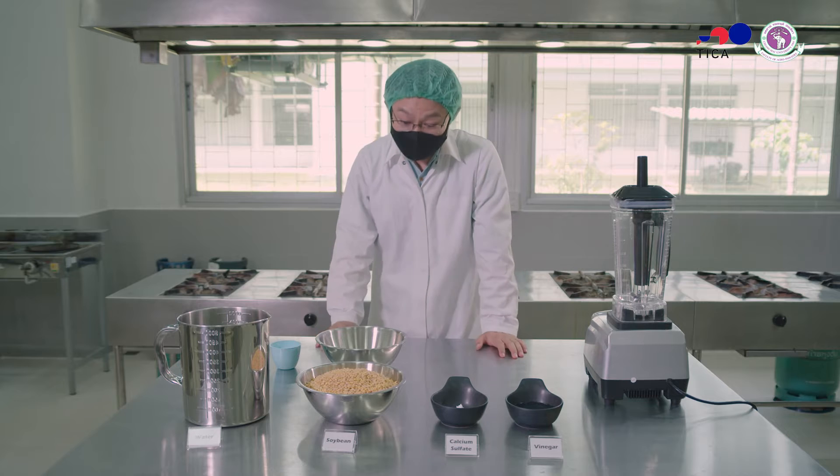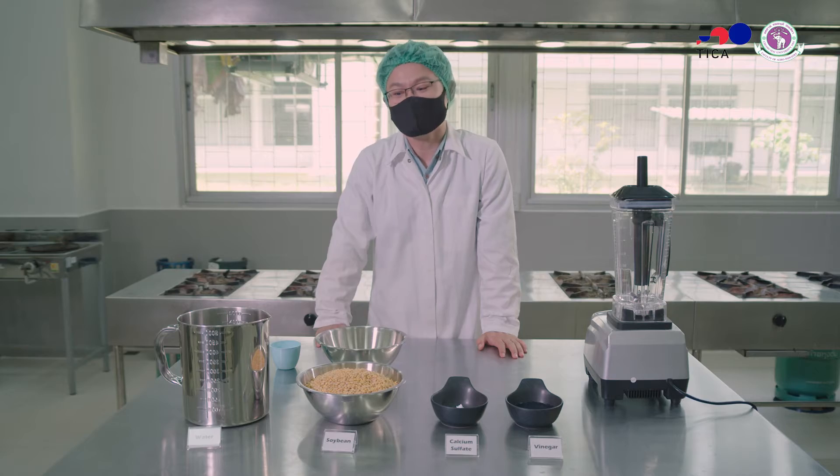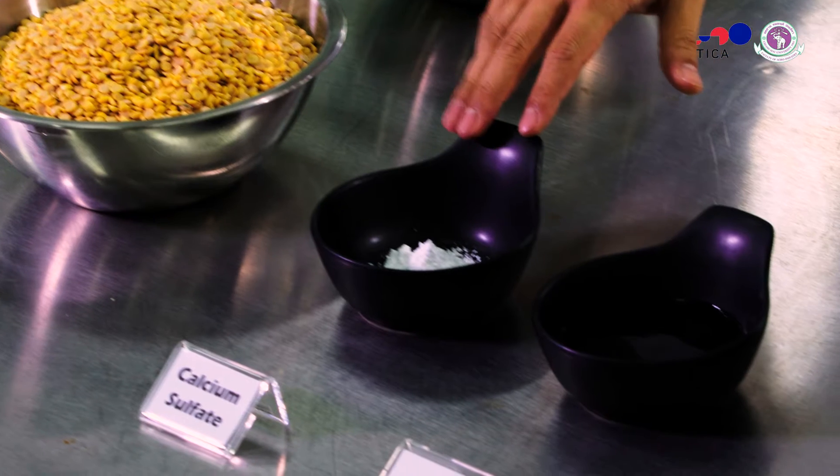Let's go ahead and start making some fresh tofu. These are the ingredients for tofu making. Today I have water, I have soybean, and two coagulants — which are the most important ingredient that can transform liquid soy milk into a firm tofu.